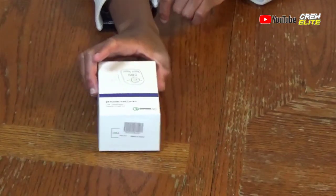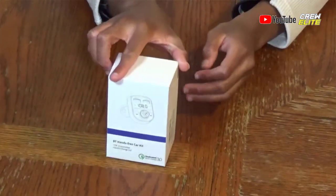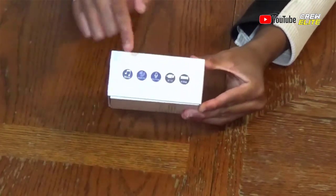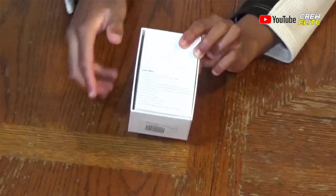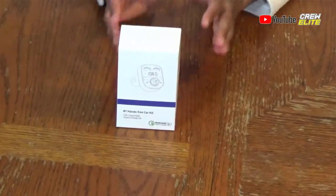You guys can actually see a picture of the product on the box. Let me do a little spin around so you can see how the product looks. On one side it gives a few specifications; on the other side it gives a lot more features. I'm using bright lights so I'm not exactly sure if you guys can read all the text, but that's the first look of this product.